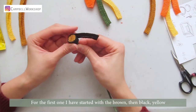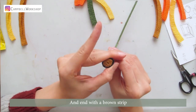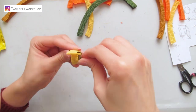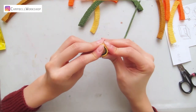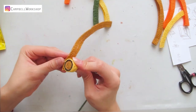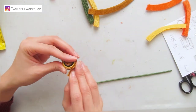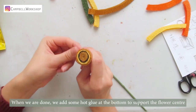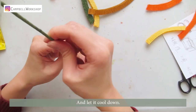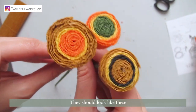For the first one, I've started with the brown, then black, yellow, and ended up with the brown strips. When we are done, we add some hot glue at the bottom to support the flower centre and let it pull down. Do the same to the other two colour combinations. They should look like this.